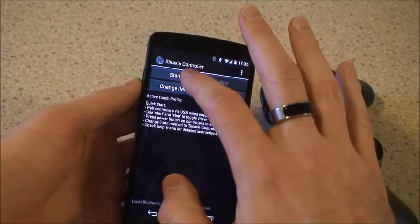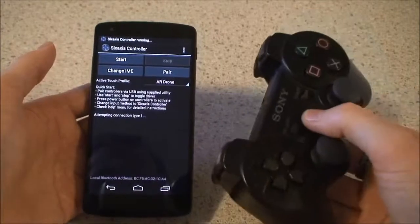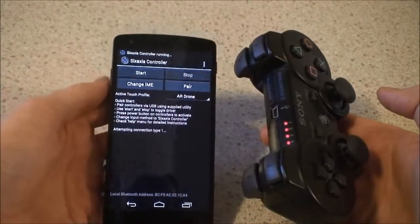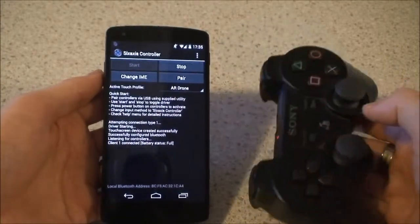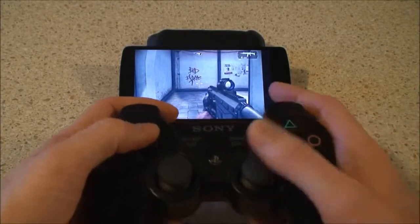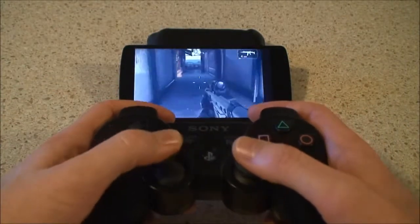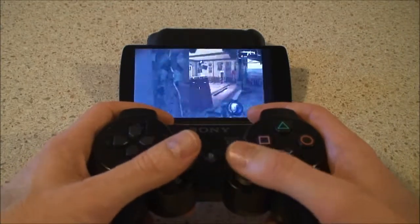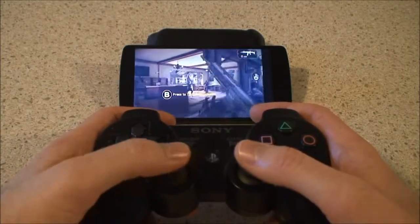Once that's done, you can come back to the app and press start. Allow that to continue, you power up your device and that forms a connection. Some games, like this one — I think it's called Battle Trigger 5 — will automatically have support for Bluetooth controllers like this, and so you can run around and shoot some bad guys.